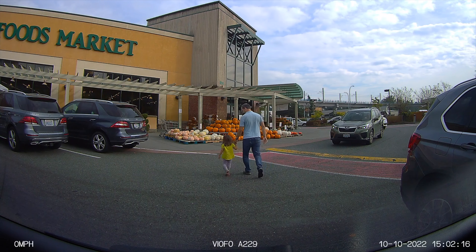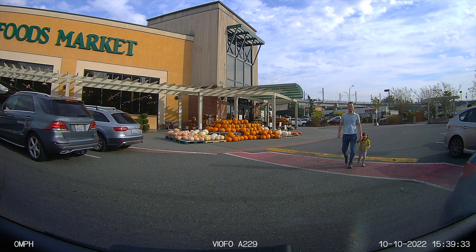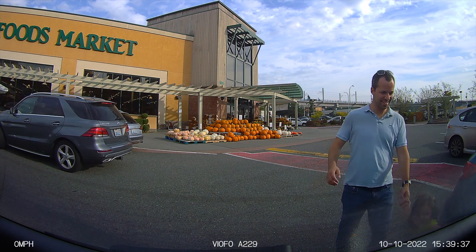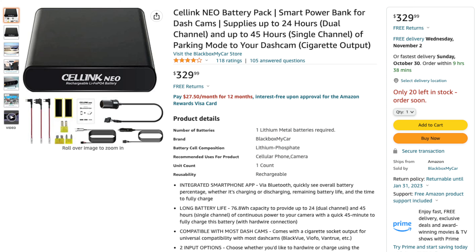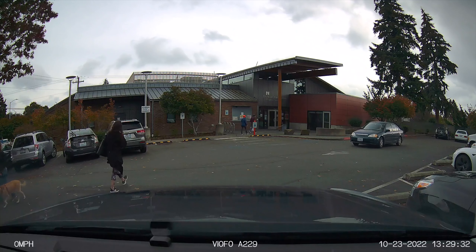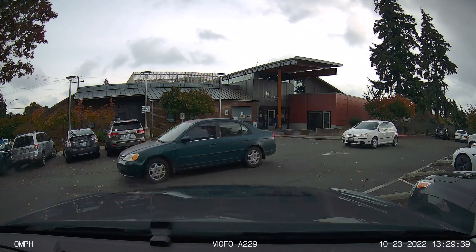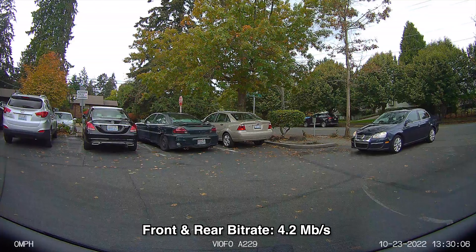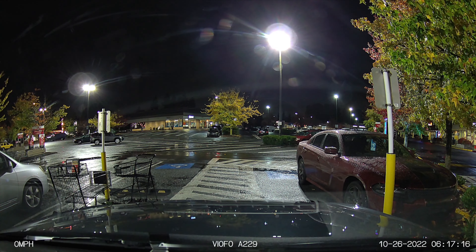Moving on to parking recording — this lets you record everything going on around your car when you're gone, including when you leave, when you come back, and any important events in between. To enable it, you'll want the optional HK4 hardwire cable and connect it to your car battery or a dedicated dash cam battery pack. There are three parking modes: the first is low bitrate mode, which does continuous recording the entire time you're parked — recording both video and audio at a reduced quality to save memory card space.